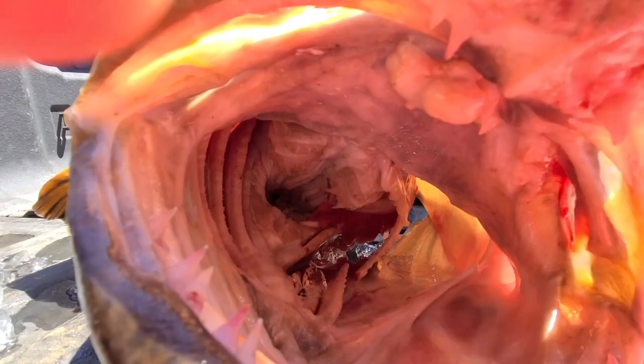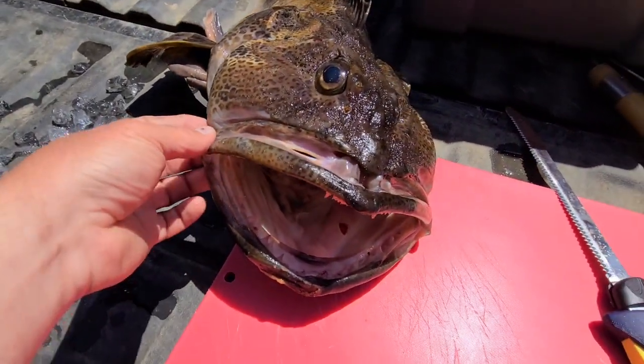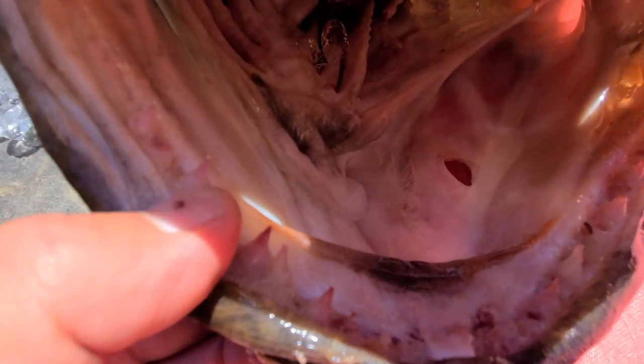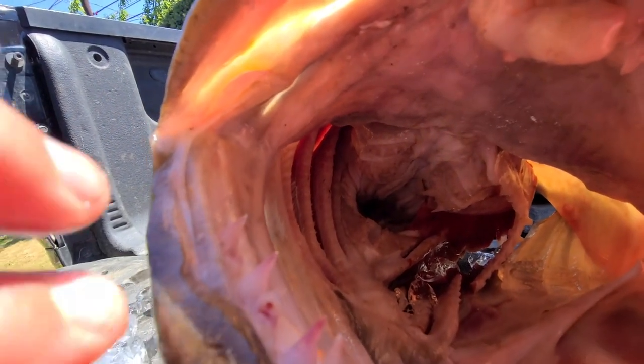Look at that — just something from another planet. A lot of times if you're not targeting these specifically and you get a big one like that, you're going to lose your line. It's going to break off because of these giant teeth and then those crushing plates back there — two sets of other teeth essentially.